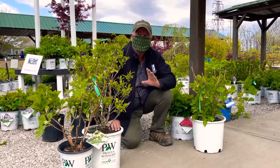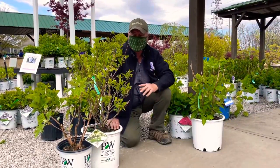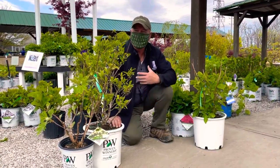Hi folks, Glenn here at the Glass House Nursery. Every spring we get questions about hydrangeas — when should I prune them, how should I prune them, and so on.